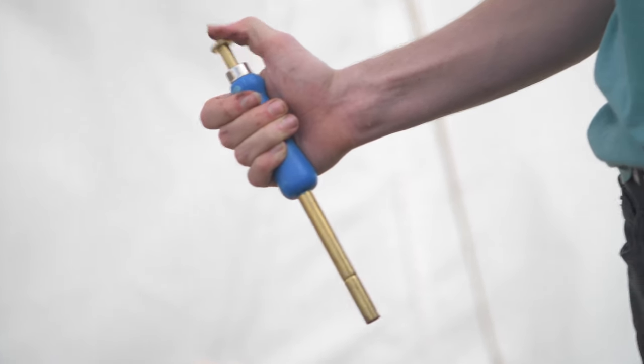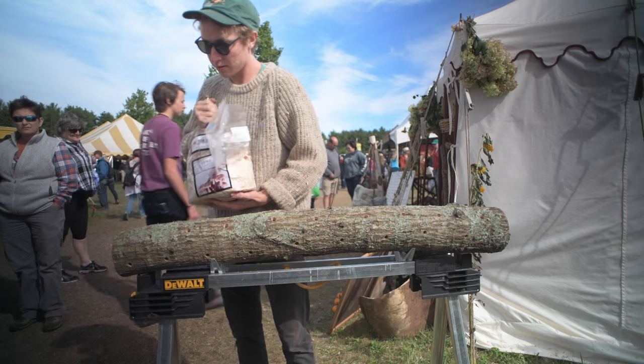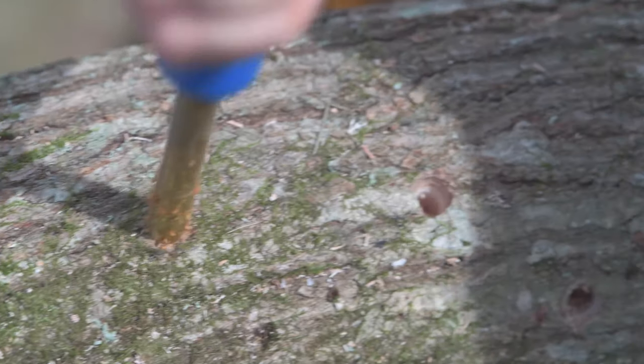If you choose to use sawdust spawn, make sure you also have an inoculation tool. The angle grinder adapter is an essential tool for any serious mushroom log producer.